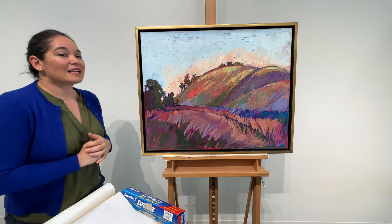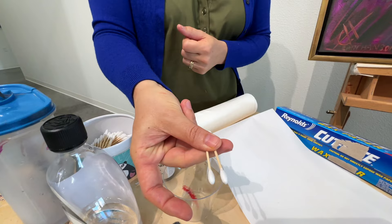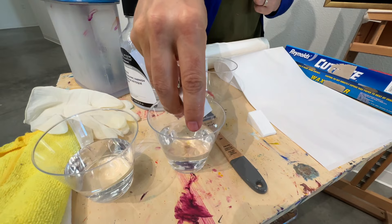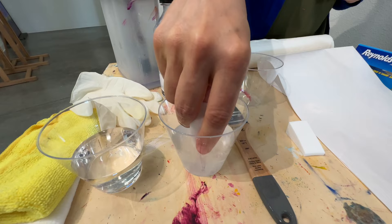Next we're going to talk about cleaning your oil painting. These are latex-free makeup sponges and these are a good tool to have. You can also use q-tips which work very well. If you're going to use a makeup sponge be sure to clean it first in deionized water — just squeeze out any chemicals that might be in the sponge from the manufacturing process. You don't want any chemicals touching the surface of your painting. You can see that the water is getting cloudy — there actually was quite a bit of material in this sponge.